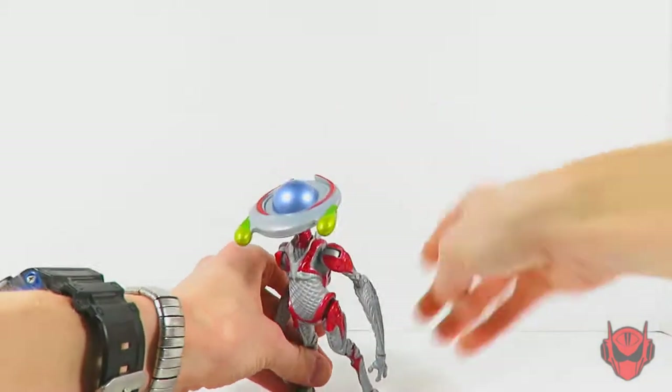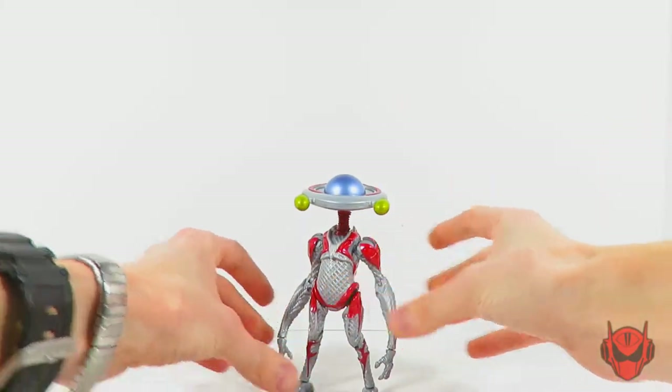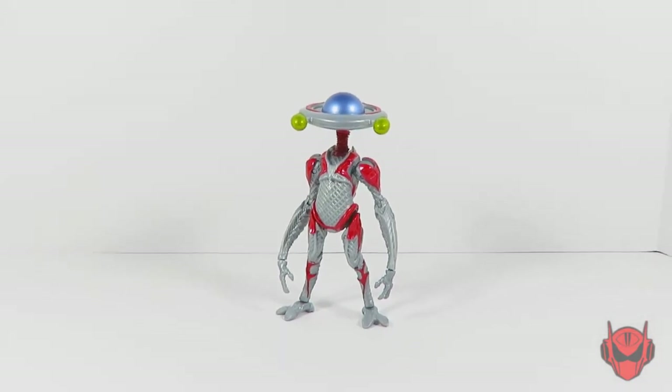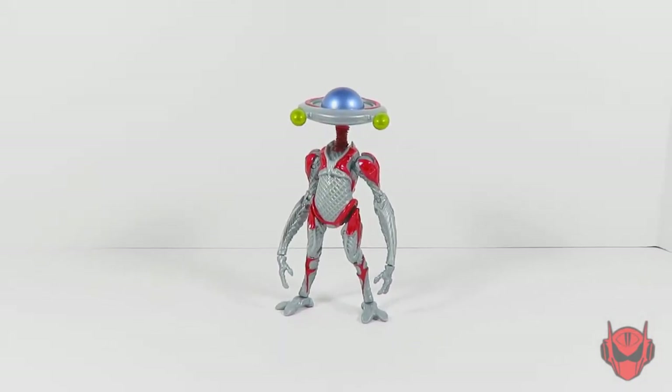Let's go ahead and bring back in Alpha 5 now and get him to stand up, which can be a little bit of a hassle — at least on my figure, because there is a little bit of a QC issue. The joints to his feet and his hands are a bit loose, but not to the point where they're going to fall off — just to the point where he really doesn't stand up or keep a pose too well. That's the one big gripe I have against this figure, but having said that, this figure is an overall win.